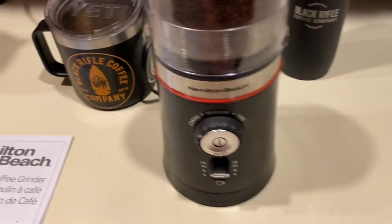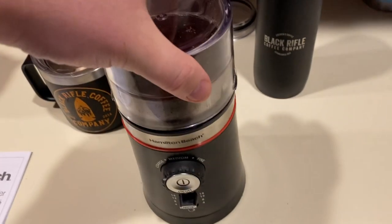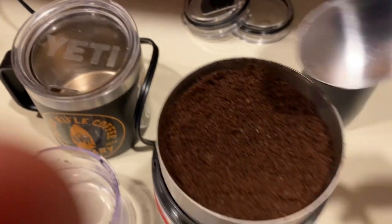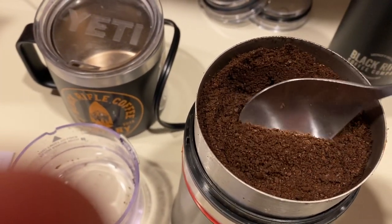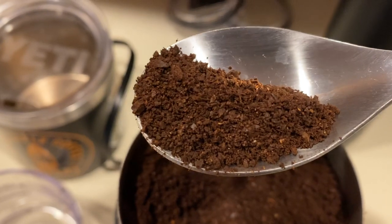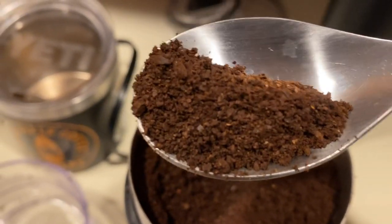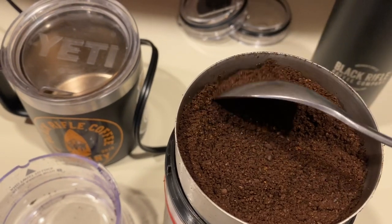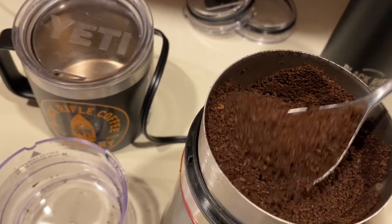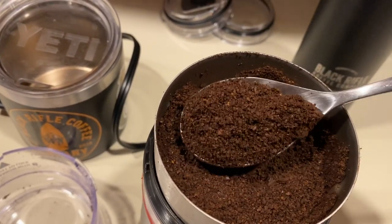Barely any mess — a little bit of grounds here and there from pouring the coffee in, but you get that every time. We pop that top off and look at that grind. Not too fine, but it's got a little bit of coarseness to it — not big chunks either that would make the French press watery. It's a very consistent grind all the way down to the bottom with very few unground bits.